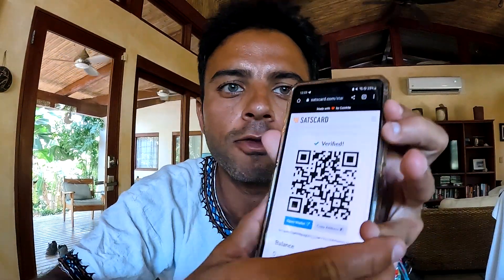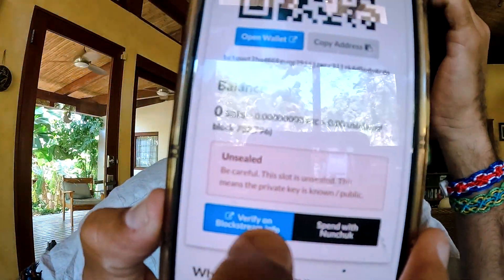If I go back to Nunchuck now, click on NFC and scan the phone, it opens and tells you the QR code and it says: 'Unsealed — be careful. This slot is unsealed. This means the private key is known and public.' So take care of your card and take care of your password.